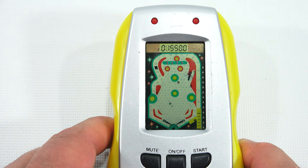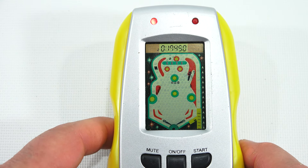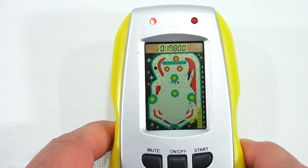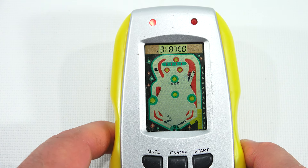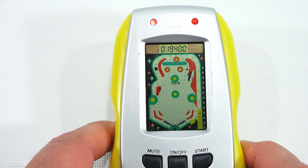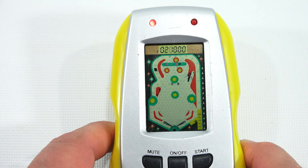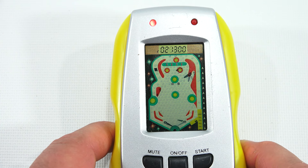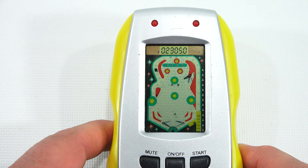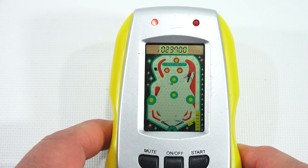I'm definitely not a pinball wizard, although I've played a fair amount of pinball. I used to have a pinball machine at one time, many years ago — at least 15 years ago. Well, this is going to be a good score. It's got a spot for over 100,000 on the score. Oh, I forgot to use my upper panel.